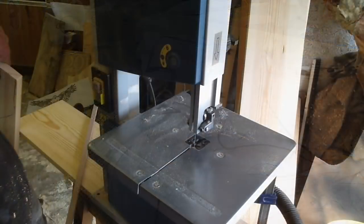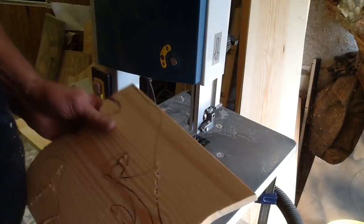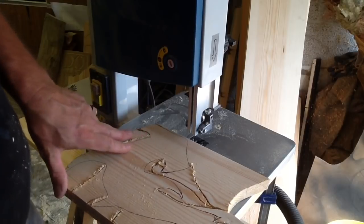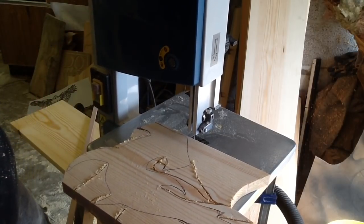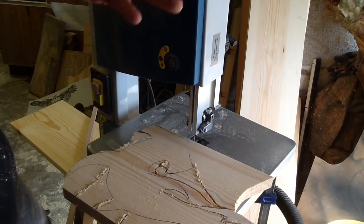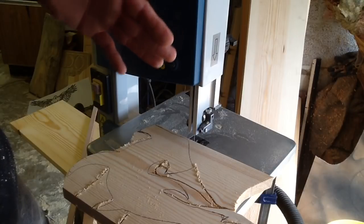Okay, let me get the bandsaw set up. Alright, the bandsaw's all set up — it's just one of the little benchtop bandsaws. I'm using a quarter-inch blade, probably a 6 TPI, so it's going to be a slightly rough cut.